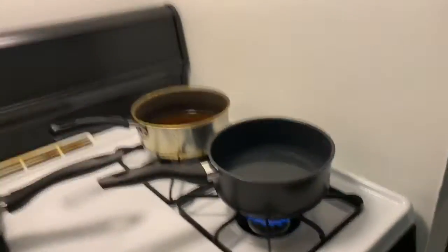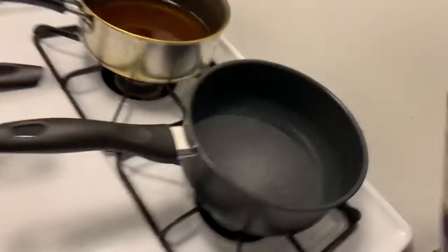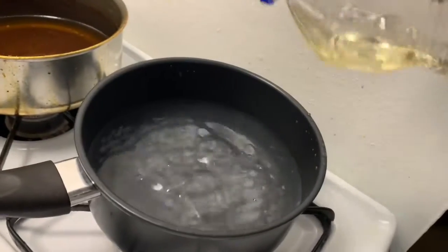Right now I'm starting off by bringing my water to a boil for my noodles, and again I'm going to go ahead and add some salt for taste. It's not like a certain estimate I use — it probably doesn't even look like a lot to y'all, but I don't want to make it too much. I'm also going to use a little bit of olive oil, just a couple drops of that.